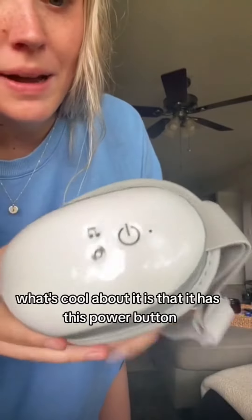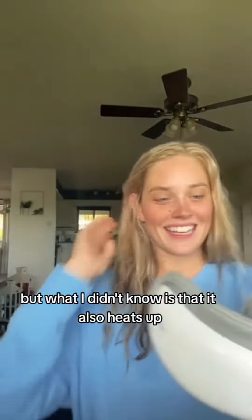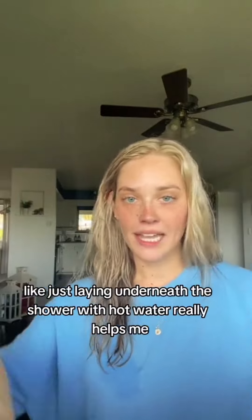What's cool about it is that it has this power button, it has music, and then a different vibration setting. But what I didn't know is that it also heats up. And I'm the type where when I have a migraine, just laying underneath the shower with hot water really helps me.